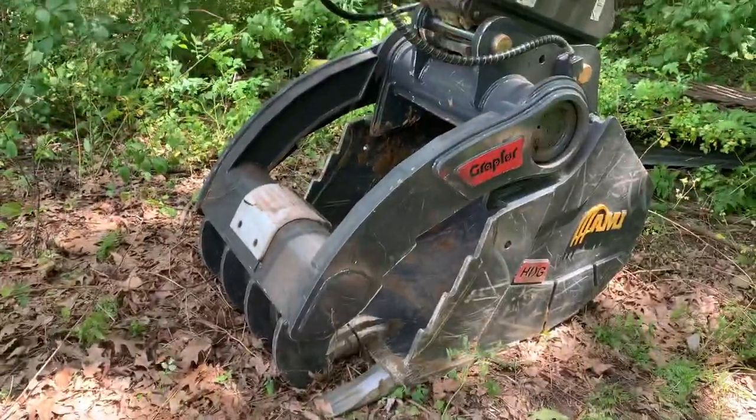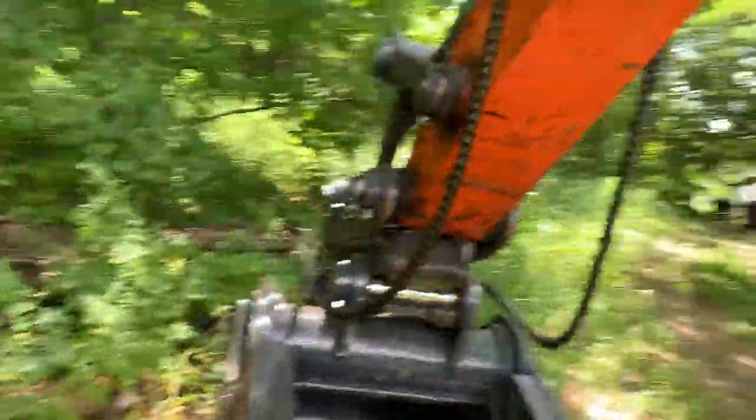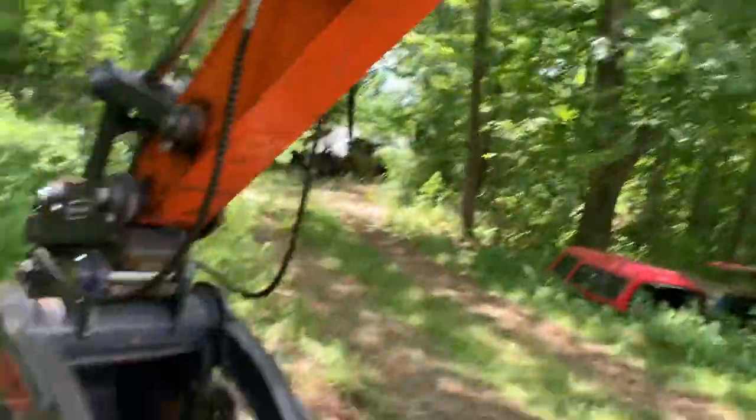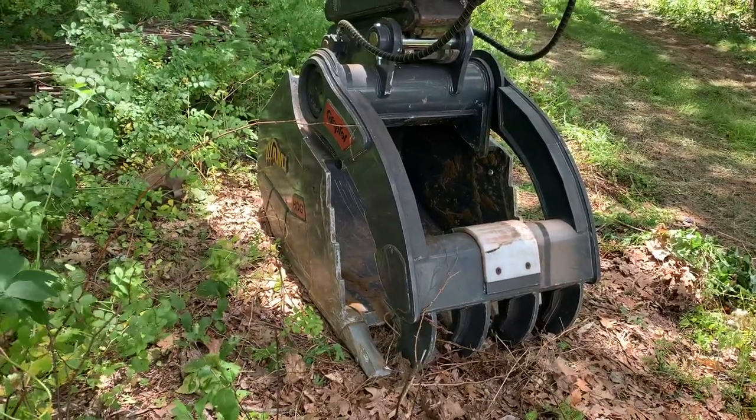It took a little bit to get everything figured out just because I have such a complex hydraulic system. As you can see, there are so many different hoses, so it took me a little while to get the flow figured out and everything set up the way it should be. But yeah, this bucket is bad to the bone.